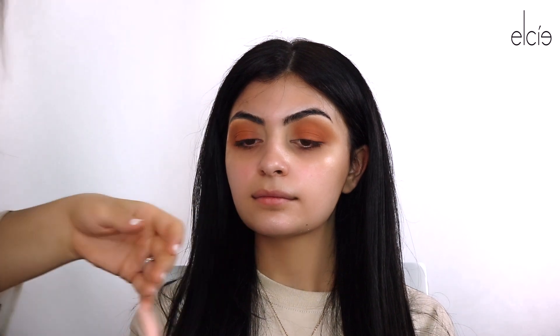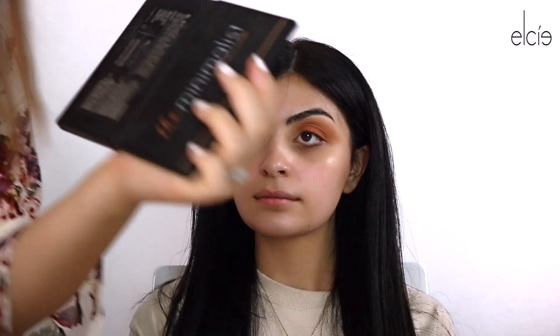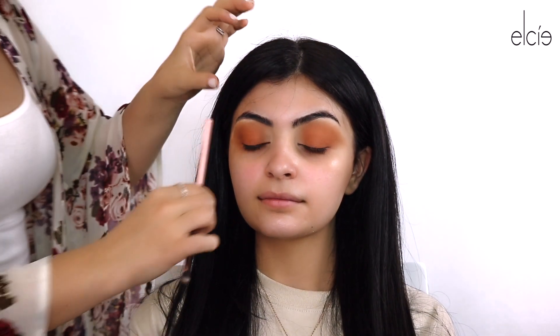Once that's all done, you want to go in with a dense blending brush — this is from Luxie, the one-to-one mini tapered brush. We're gonna pick up the brown which is 'In Depth' and kind of emphasize her lash line. You want to keep it more so on the outer corner of the lash line to give it that smoky effect.